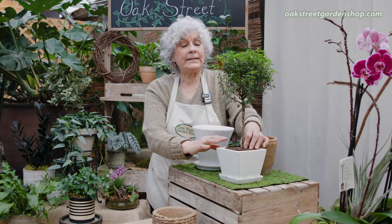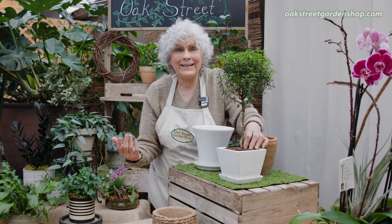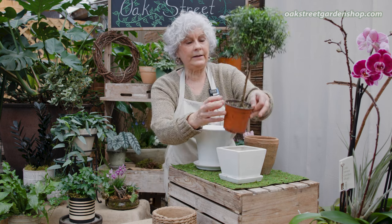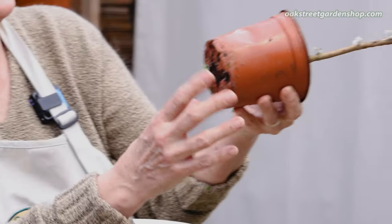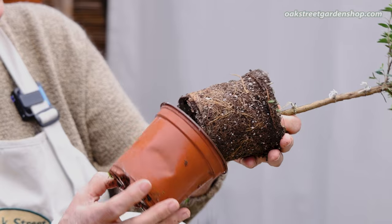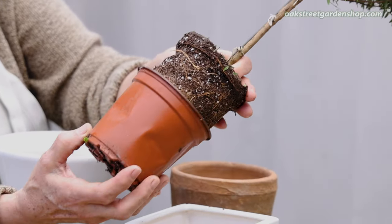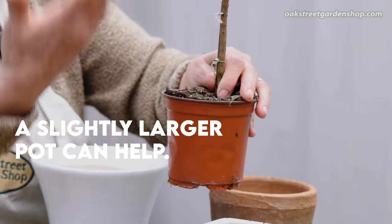Myrtle in its native habitat, like I said, it grows to be a big shrub. It needs good light. It needs even moisture. So in our homes, when you find it in the stores in a small pot like this, you will see a lot of times it can sometimes be very root bound. So you may want to pop it into just a little bit bigger pot to make it really happy.